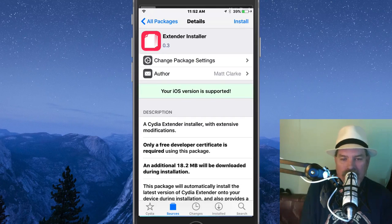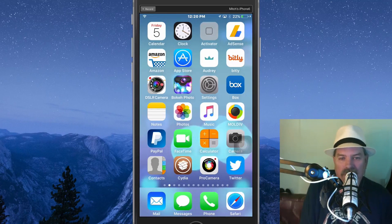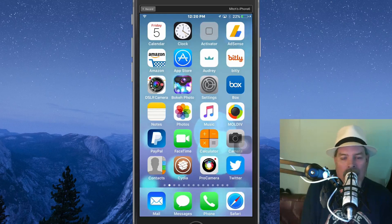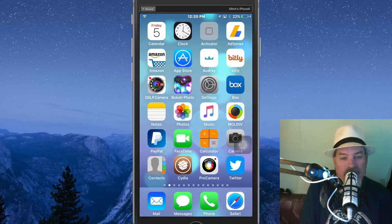The previous version of City Extender was posted on Reddit and taken down because of all the bad issues people were having with it. But with this new version, guys, I'm here to tell you it works phenomenal. I'm going to show you how to get it — very very easy to do — and we'll even show you how to use it.